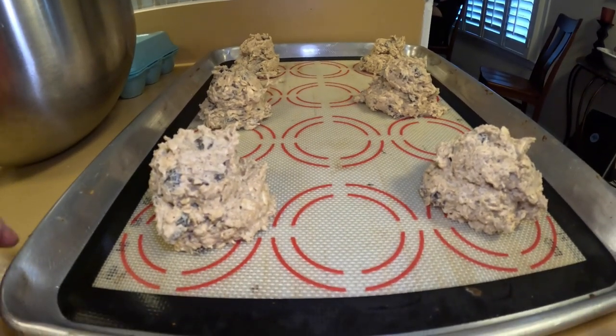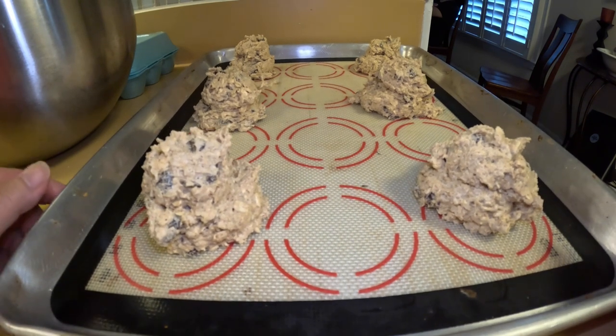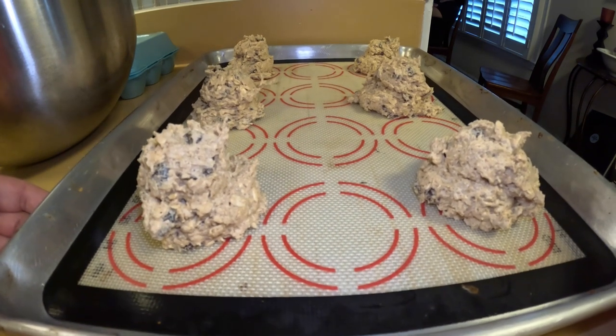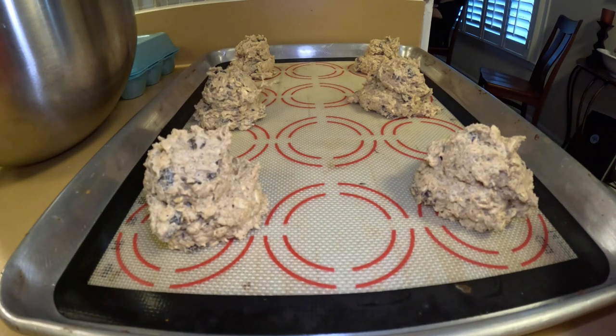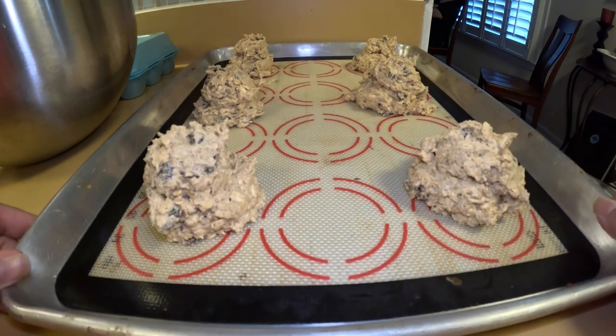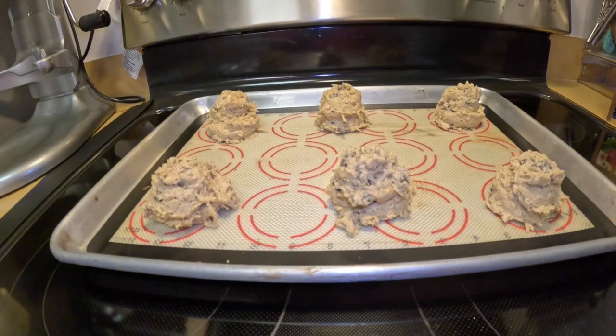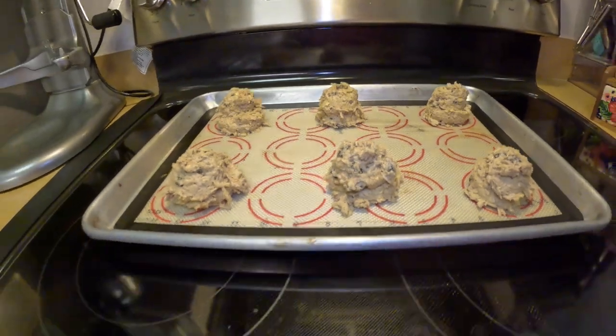It looks great. Now if you have time, put this in the fridge so the flour can hydrate overnight — that will be great. But if you don't have time, let it sit for at least a good half hour before you bake it. Your texture will be really good, so take this extra step to let your flour hydrate so all the flavor will come through in your cookie.